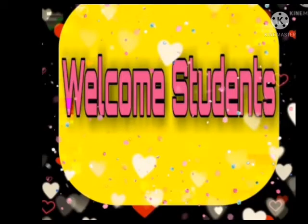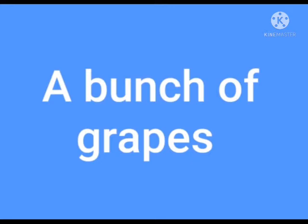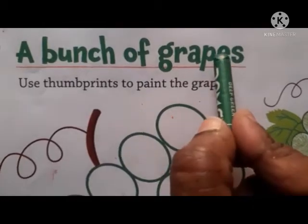Welcome students. Nursery drawing: a bunch of grapes.